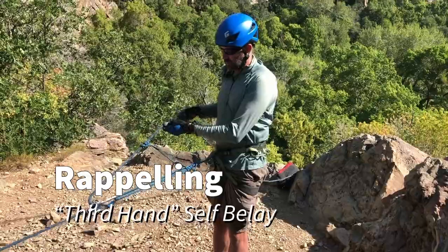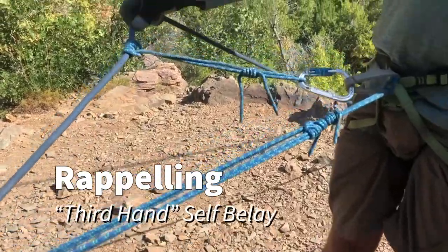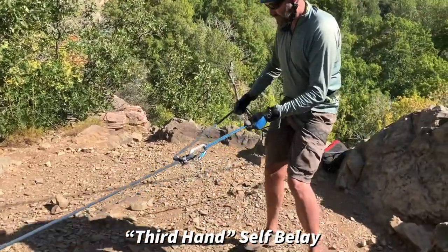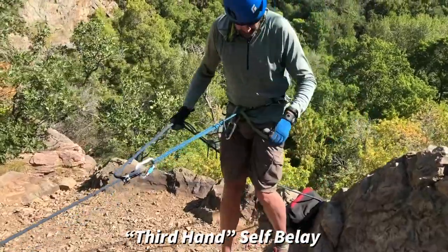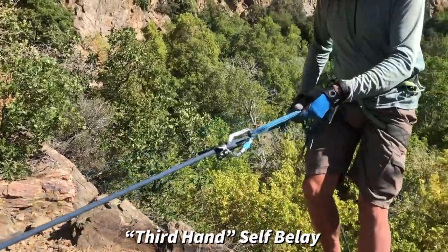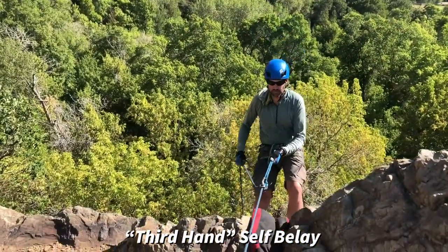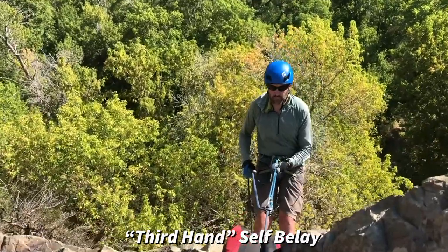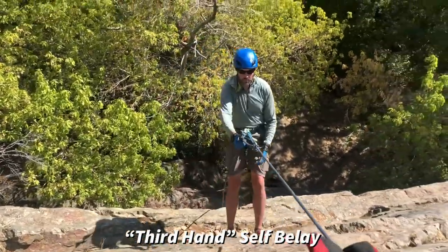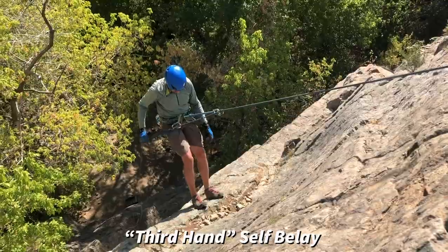Our third option for belaying while rappelling is the so-called third hand self-belay. In this case, Matt's going to rappel again on a single line. He's extended his device out from his harness — in this case, he's used a Purcell Prusik to do that. Probably don't want the device extended out any further than it is; you want it within arm's reach. But you also don't want it too close, because the prusik that Matt put on the brake strand needs to be short enough that it cannot hit the rappel device and get tended by the device. So the third hand — the prusik on the brake strand — needs to be short enough that it can't hit that device. Then the extension needs to be long enough to ensure it can't hit that device either.